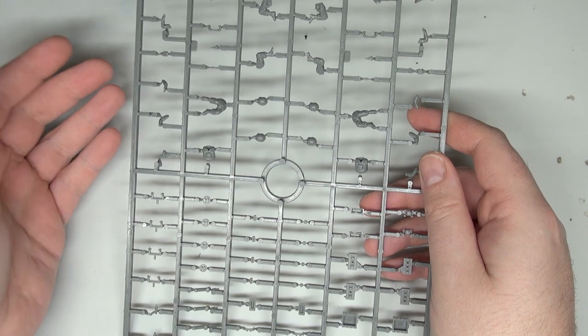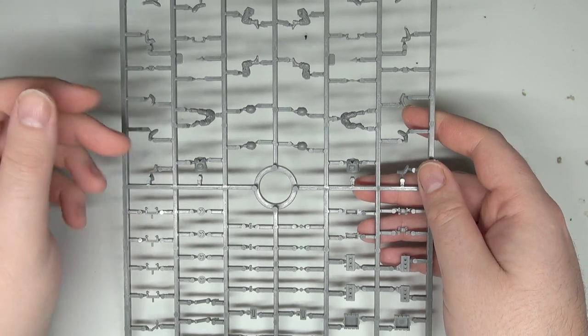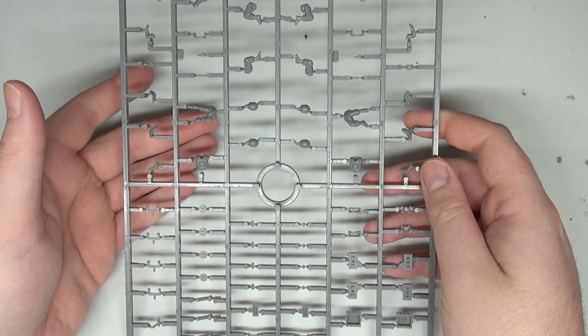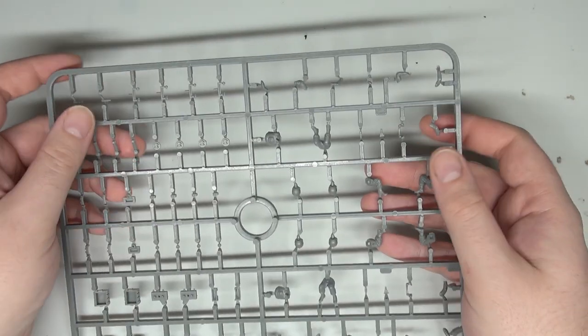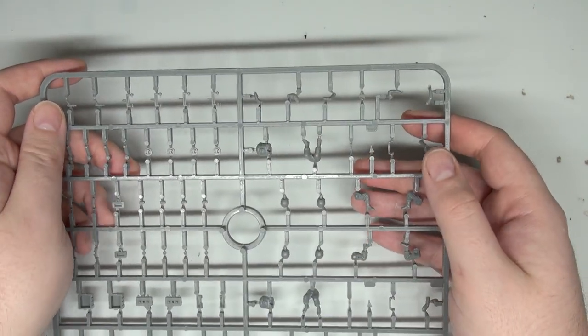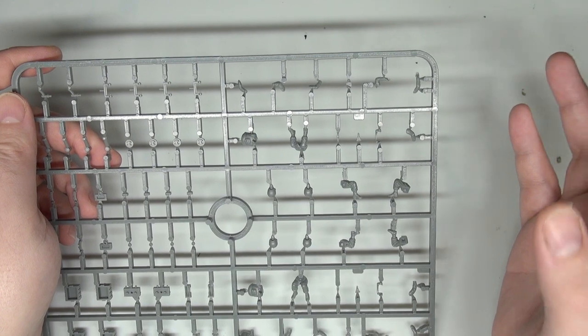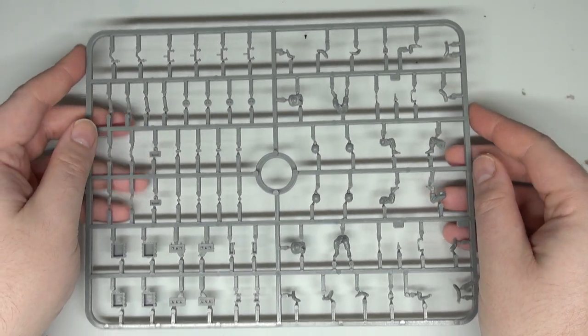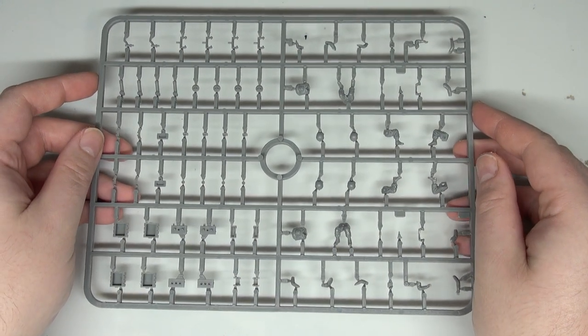Next sprue has more door gunner related parts — the options for the actual door gunners. Remember, this is 1:56 scale, true 1:56 rather than heroic 28mm which is a little bit fatter. I like Rubicon keeping that true scale approach going, and in general it makes the kits look very good.